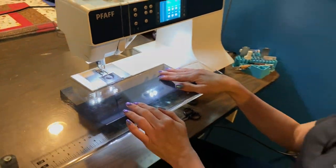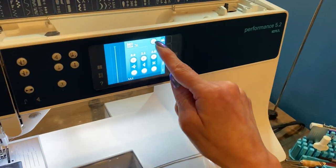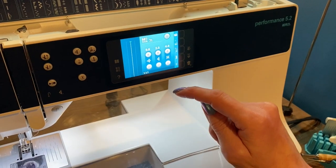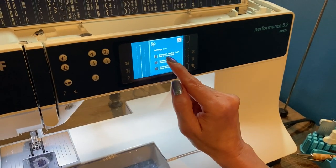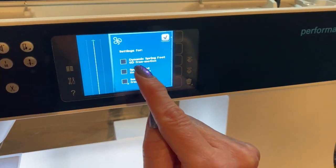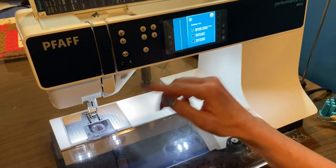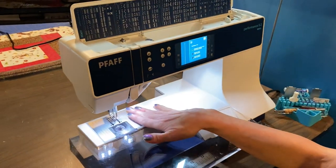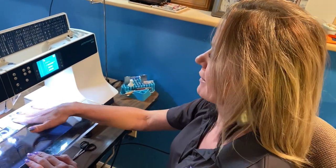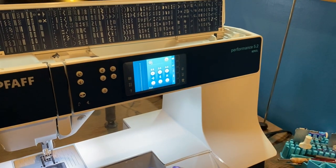To get this machine to go into free motion mode, you're going to come over here to the screen and you're going to see this round button with the squiggly lines — I think that is the universal symbol for free motion quilting. I'm going to push that and then tell it what foot I'm using. I'm using my dynamic spring foot, the 60 free motion foot. As soon as I hit that, you heard my feed dogs drop. Very important when you're free motion quilting — you want to drop your feed dogs. I'm going to hit my check mark, and now my machine is all set for free motion quilting.